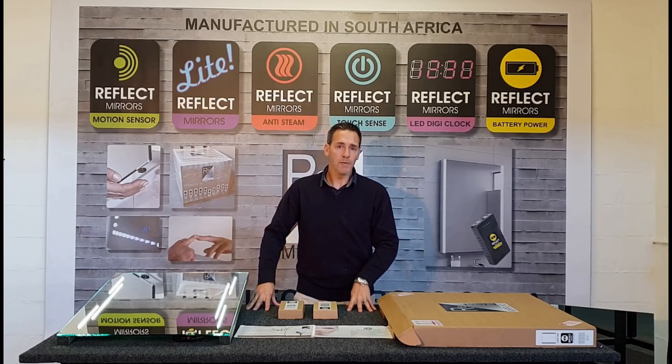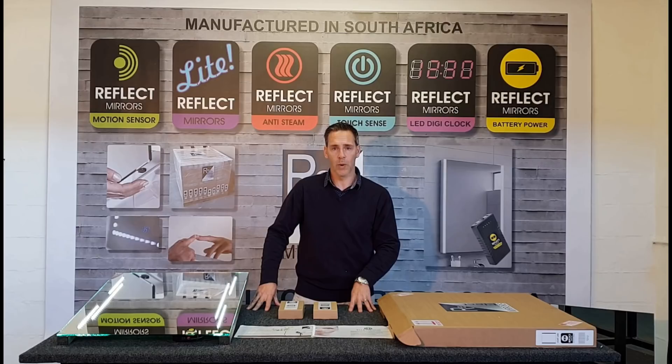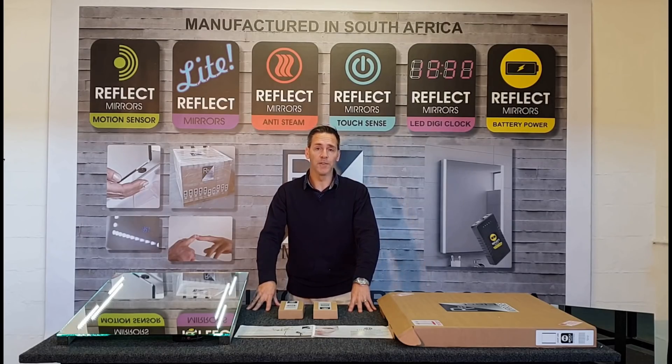Maybe you've finished your bathroom project, maybe you've tiled, maybe there's no longer an electrician on site and you've always wanted a backlit LED mirror for makeup or shaving. Well now Reflect Mirrors has solved that problem.